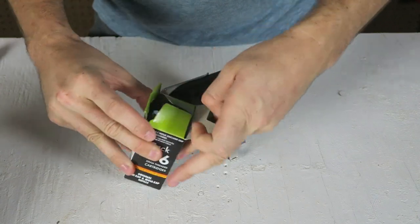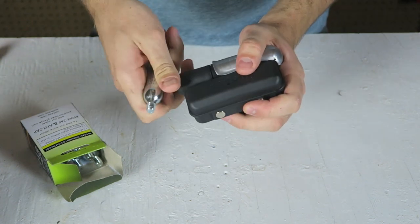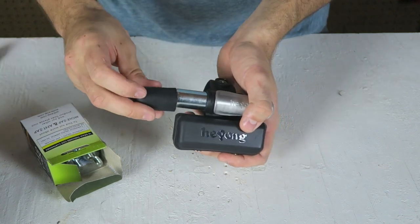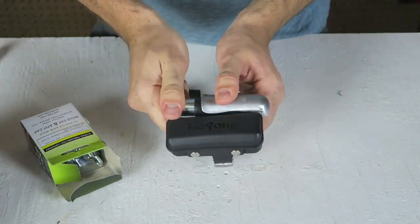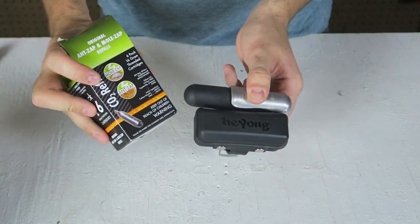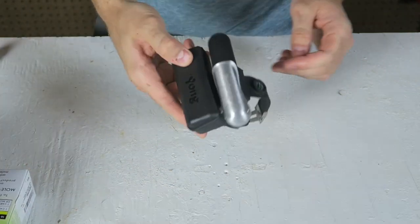I also bought a bunch of CO2 cartridges. Just like that. And then unscrew it, and then pop this one in and screw it on. I'm pretty sure you're supposed to screw it on. All the way. Then I'm going to screw this back on. So, this is supposed to use specific CO2 tanks that actually screw onto this machine.